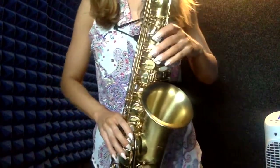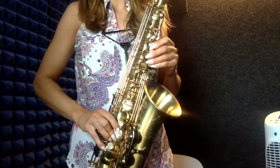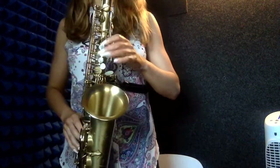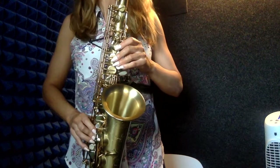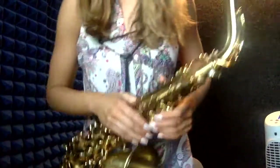I'm first going to sing the true all-state pattern for you at 60 beats per minute. Here's the true all-state pattern being played at 60 beats per minute. That was the Concert A scale, or F-sharp scale for the alto saxophone.